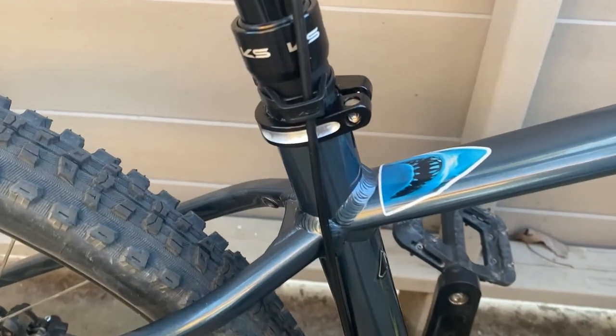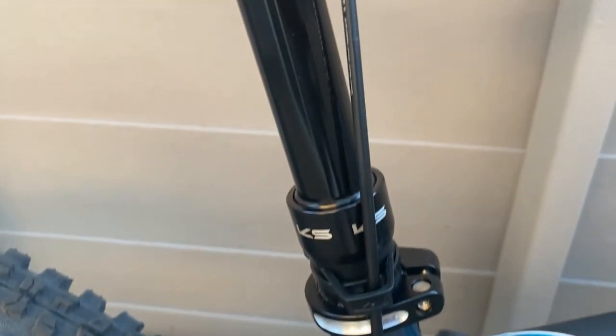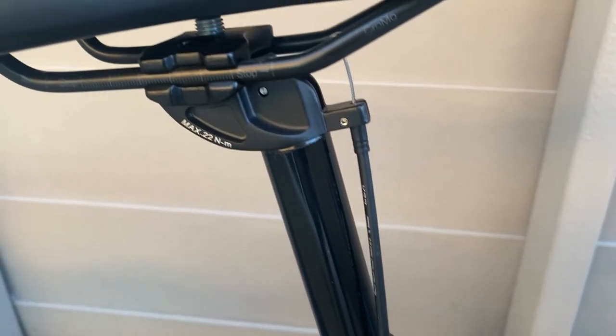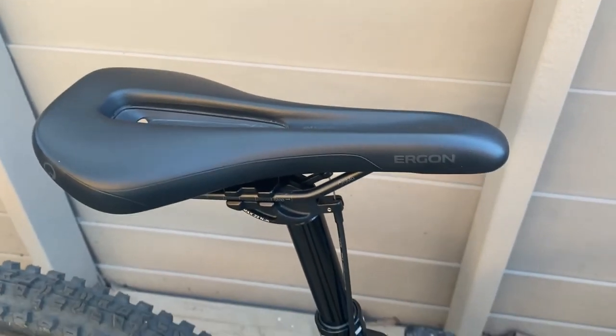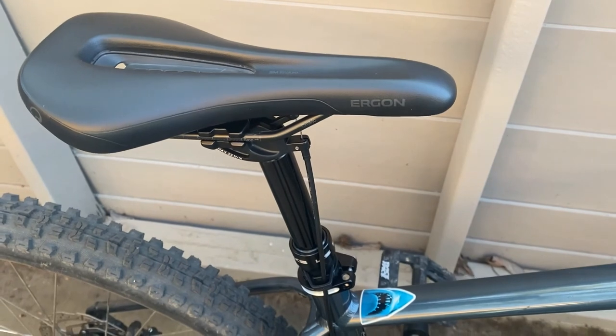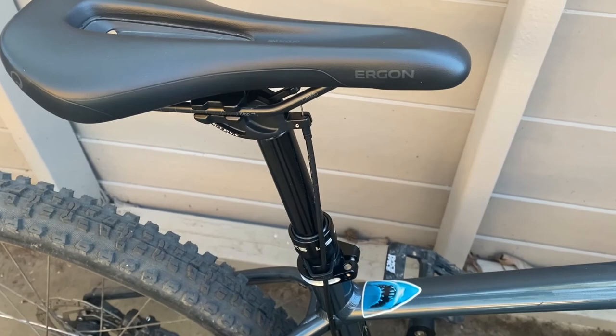It's now equipped with a 100 millimeter dropper post. Before this, it had a quick release clamp. However, the height I needed it at versus the lowest it could be dropped was only about half an inch. When going downhill, the last thing you need is your seat to be in the way, so the 100 millimeter dropper is a huge boost to what it had before.